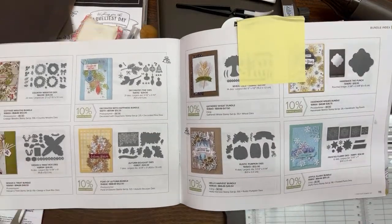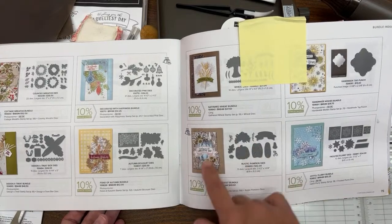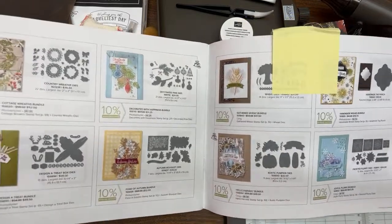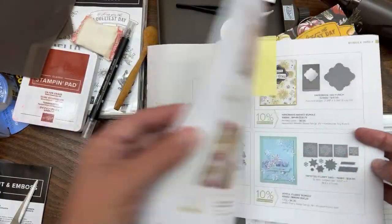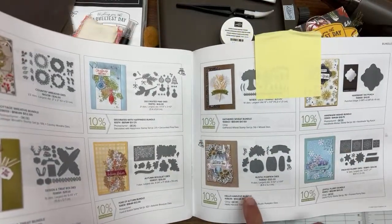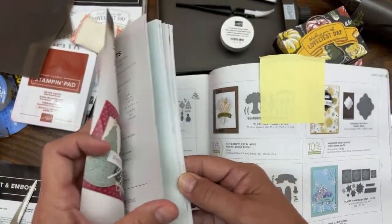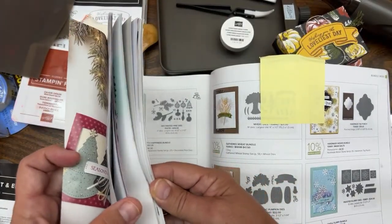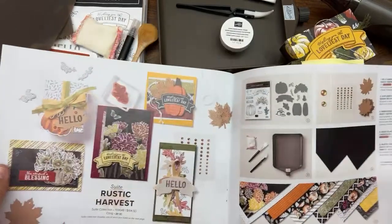Hello crafty friends, this is the Paper Chef here, welcome to part four of my Rustic Harvest Workshop series. I'm going to show you the dies and the stamp set that are part of this suite. You can find them on page 75 of my mini catalog, and when you go to page 75 it'll refer you back to the suite on page 50. When you purchase the stamp set and the dies together you save 10%.